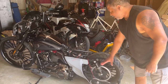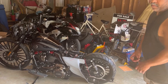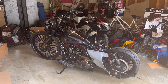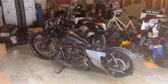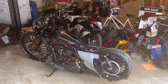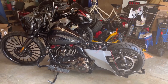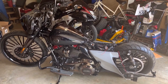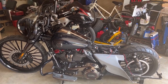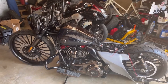Cicada speakers up here in the fairing — I'm keeping the stock lid so there's no paintwork needed there since they're already the same color. I'm going to put some Cicada coaxials in there — those things sound good. I'll get a couple of amps going with a DSP, which controls the amount of power going to the different speakers. That'll be the finishing piece.